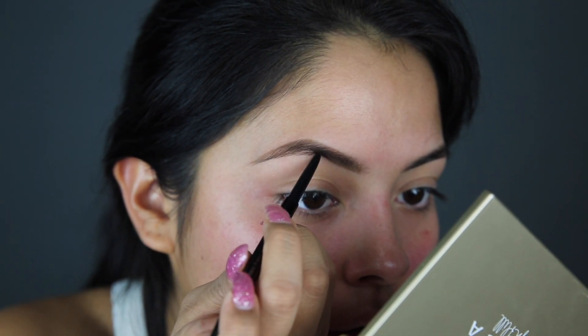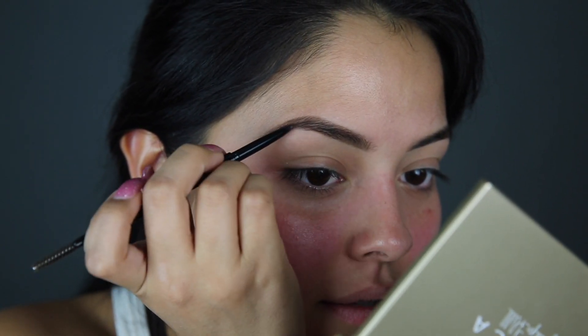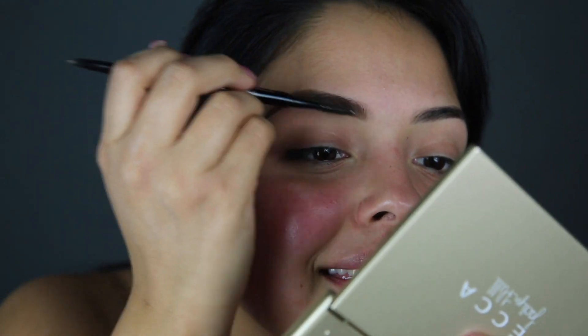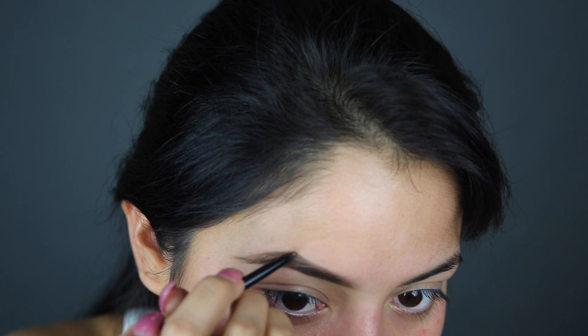Okay, here comes the empty part. So I kind of messed it up a little bit right here, but we're going to clean that. That little bump is going to be taken care of.